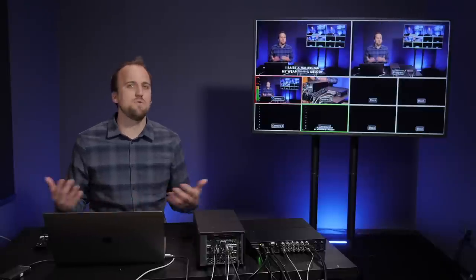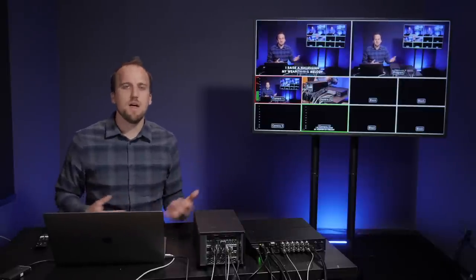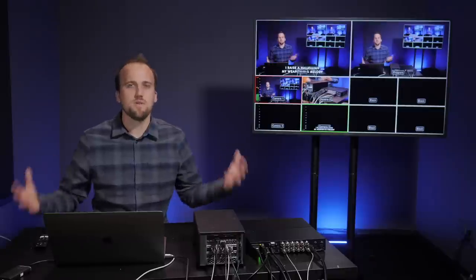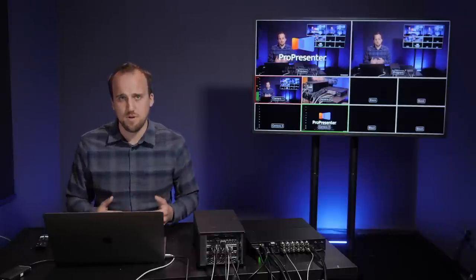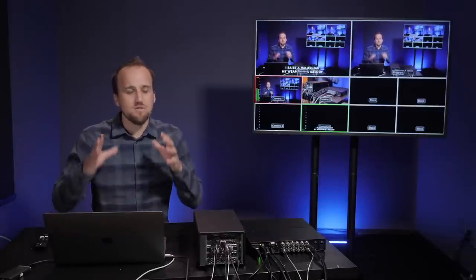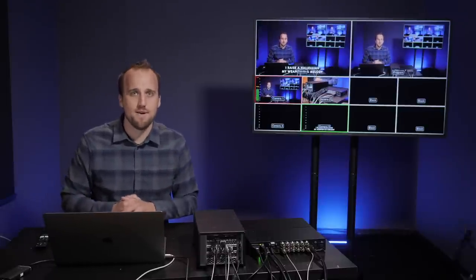You may be wondering, why do we even need a video switcher? I already have software like Ecamm Live or Vmix, and those pieces of streaming software can actually take in multiple camera inputs into the computer. The primary reason you would want to get a dedicated video switcher is when you start adding more than two or three video camera angles and you need to delegate all of that processing power to a device that's external to the computer running your streaming software.